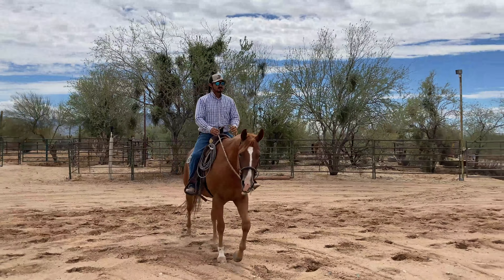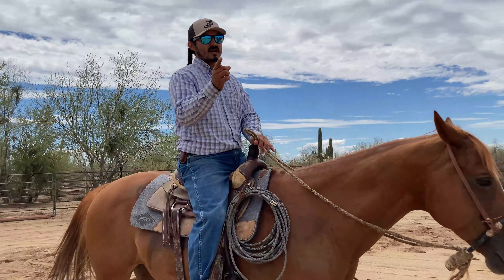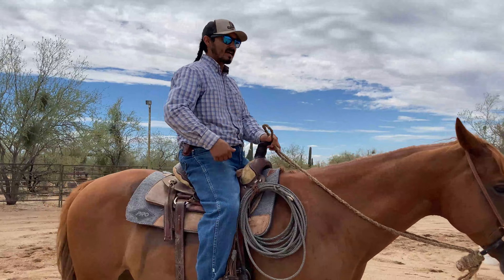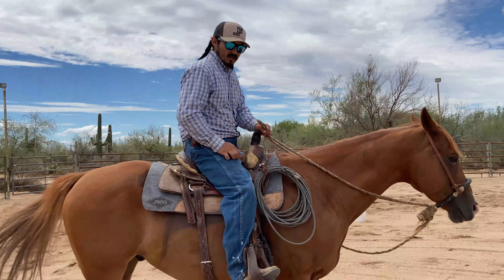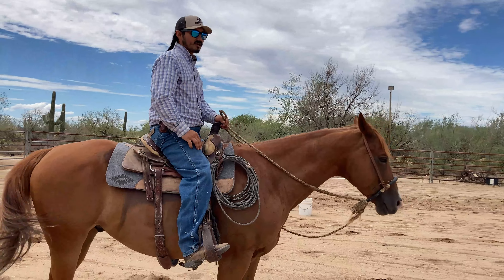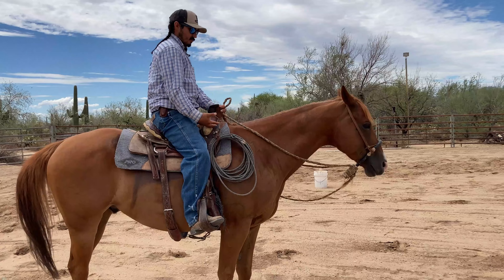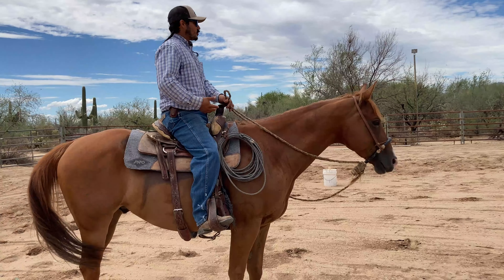That was just to demonstrate — you can transition your horse from the walk, trot, and lope. Stay away from kicking your horse. You don't have to kick him. You squeeze with your leg; your leg should wrap around the horse so you feel like you belong there.